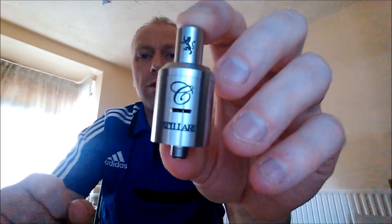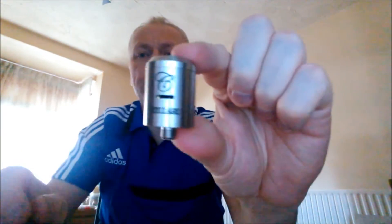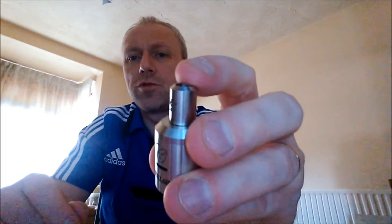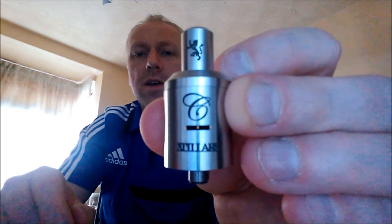I've seen a couple of them on other vendors' websites that don't come with one — it just comes like that. So yeah, it does come with a drip tip. This is 304 grade stainless steel, a brushed finish, drip tip stainless steel as well. Very nice deep etchings on this, very, very nice.